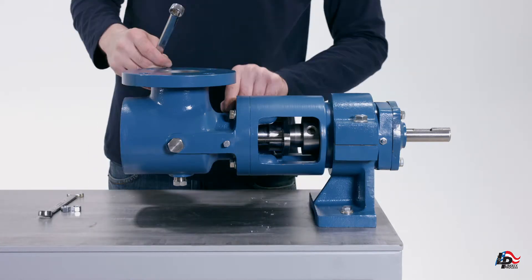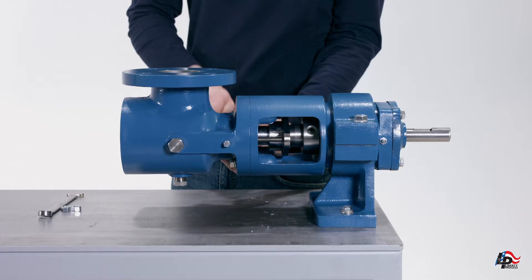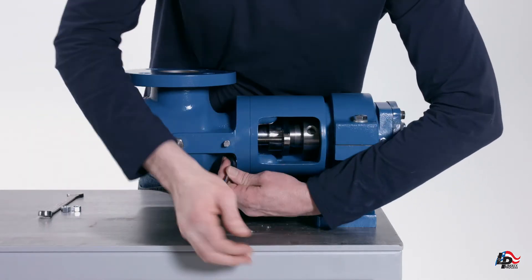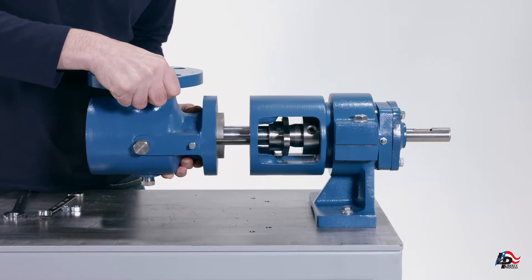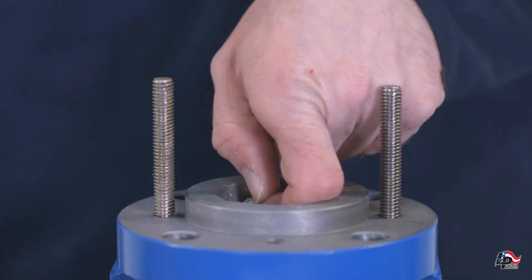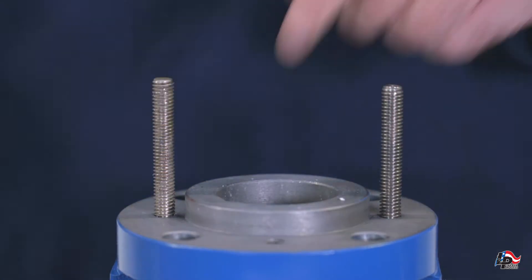Remove the four suction case bolts using a five-eighths inch wrench. The suction case can now be removed from the bearing housing to expose the drive shaft. Place the suction casing on a workbench with the packing facing up. You can remove the packing from the suction casing using your fingers or a standard packing puller.